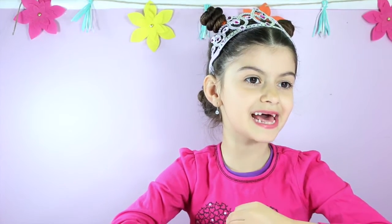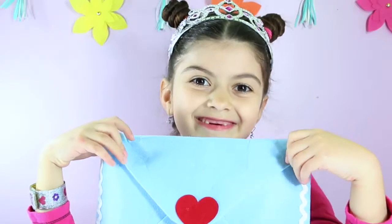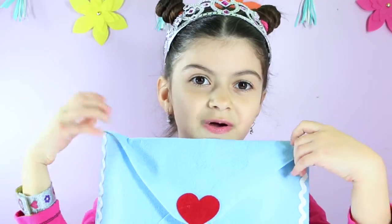My assistant just told me I got a letter. Assistant, can you bring me the letter? We just got a letter — I wonder what's inside.